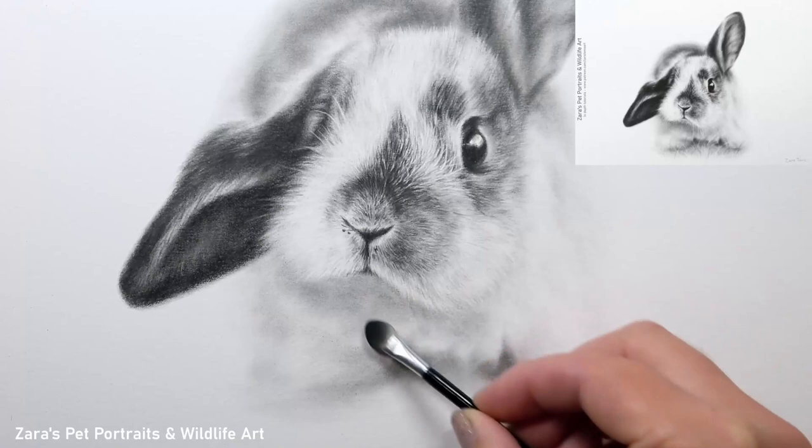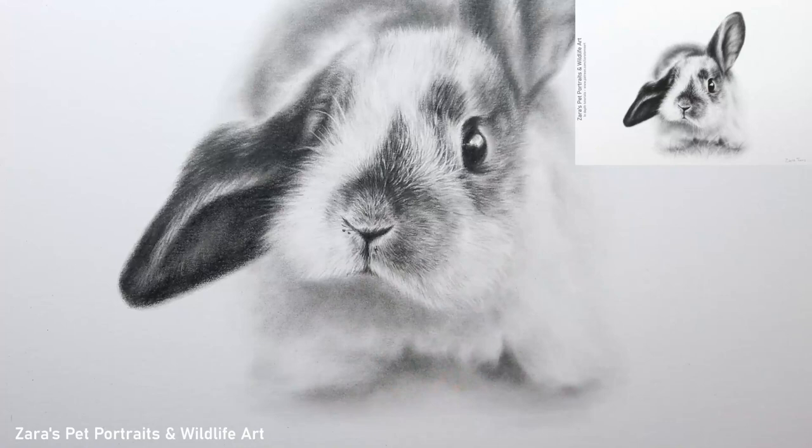Before I jump into drawing the whiskers, the first thing I make sure of is that everything beneath those whiskers is drawn in and completed first. This is going to make the portrait look more three-dimensional because then the whiskers are going to look like they're sat on top of everything else.